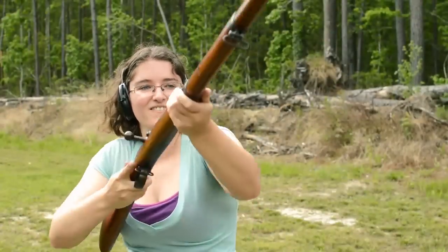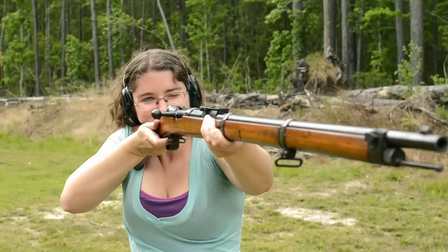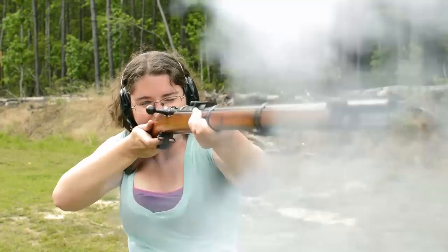Germany's first repeating rifle came a bit too soon and was quickly edged out by the smokeless Lebel. Probably for the best, as while it was a hoot to shoot, I wouldn't be so confident with one in a fight.